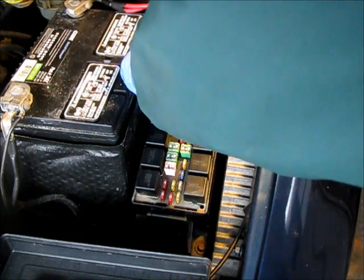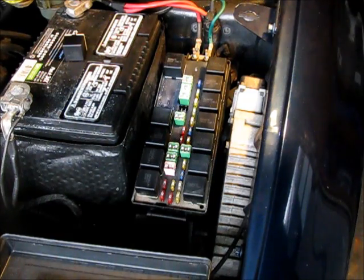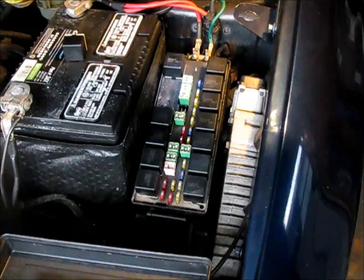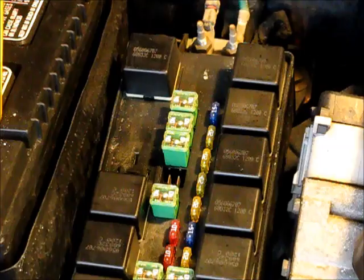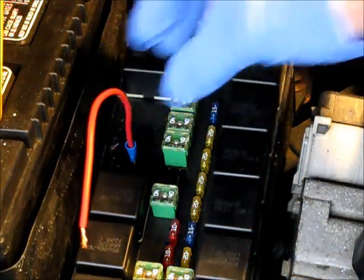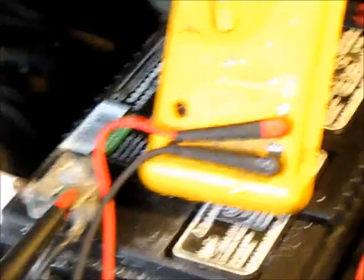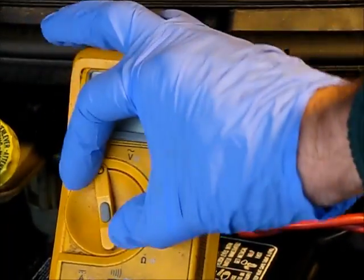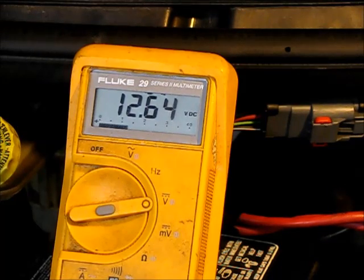Another thing you can do is go into the schematic and check the relay socket — which terminal power comes in on. A relay has two parts: a control circuit, which is a coil, and a power circuit, which is a contact inside. On this one, I should have 12 volts coming into the socket from this fuse. I've plugged in a test lead to the positive on my meter, with the negative on the battery negative terminal. We do have a hearty 12.64 volts, which tells us we have good power to the starter on the relay's power contact.